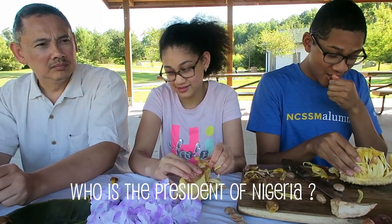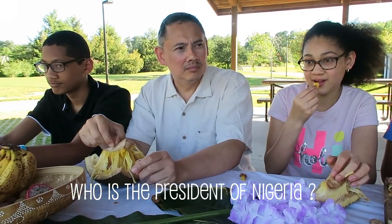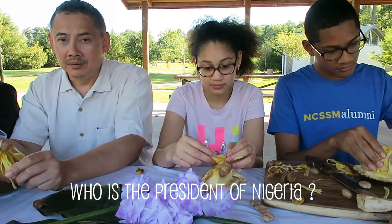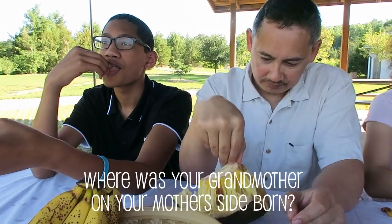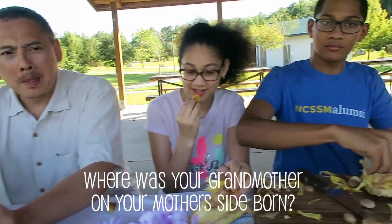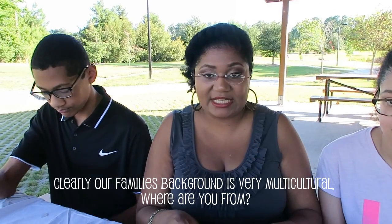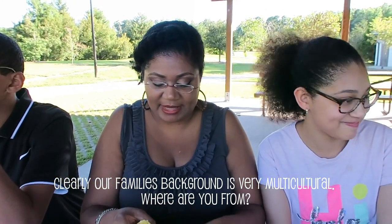Who's the president of Nigeria? It's above your pay grade — I think it's President Buhari. If you're Nigerian, comment below and let me know if I'm wrong. Where was your grandmother Nana born? Kingston, Jamaica — exactly. So we decided to switch seats and now Daddy Kenton is going to be asking the kids some questions while I continue to eat my jackfruit.